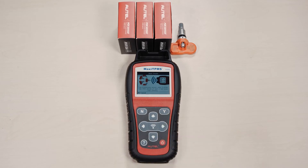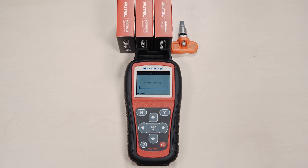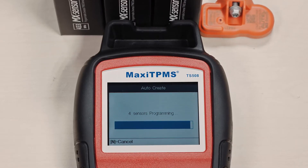Autel's new AutoCreate method can program up to 16 sensors with the press of a button — a great feature for fleet technicians.